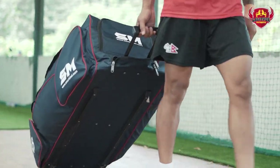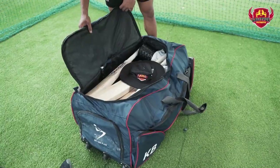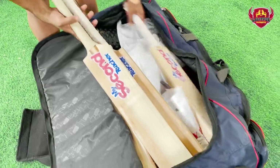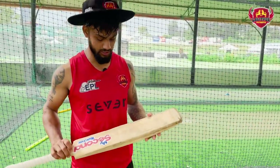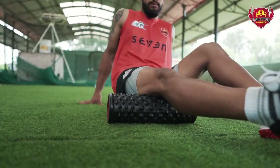Hello guys! Today I'm coming in for the practice session. I have my kit bag here. I have 4 bats — 2 for practice and 2 for match. This bat is really special for me. I am very special for this bat and I carry my kit bag for practice.